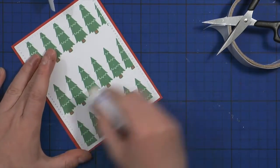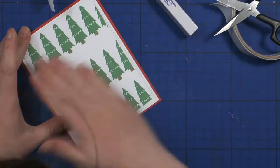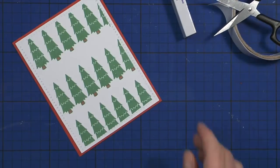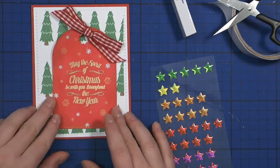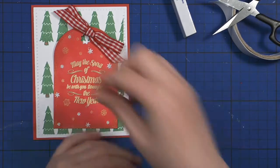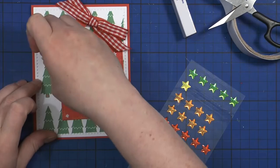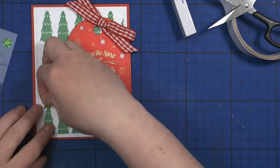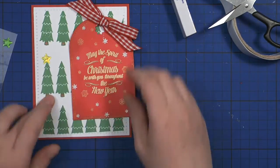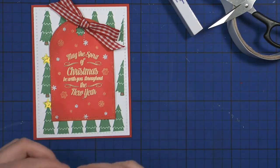At this point I realized I forgot to erase my pencil lines, so I'm using my eraser to get rid of those. I left white space above the middle Christmas trees because I wanted to add stars on top of each one, but since the tag will cover the middle trees I only added golden stars to the two Christmas trees on the left. I actually forgot to add one on the bottom tree too.